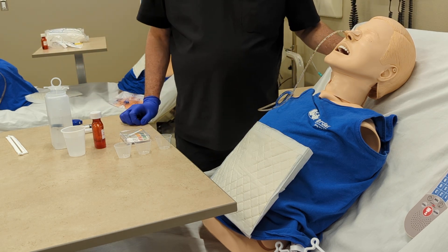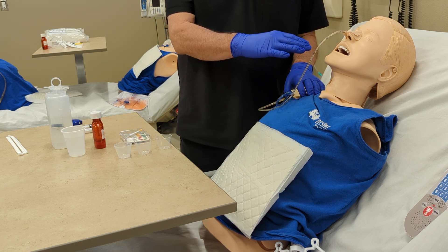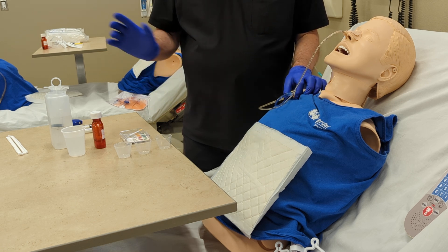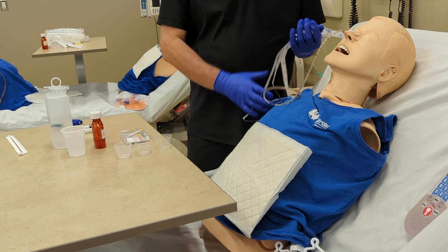Welcome today. We're going to demonstrate giving medications through an NG tube. The previous shift inserted the NG tube and it was verified by x-ray, so we're good with that. But each time we're going to administer medication for the first time, we're going to go ahead and measure ourselves.